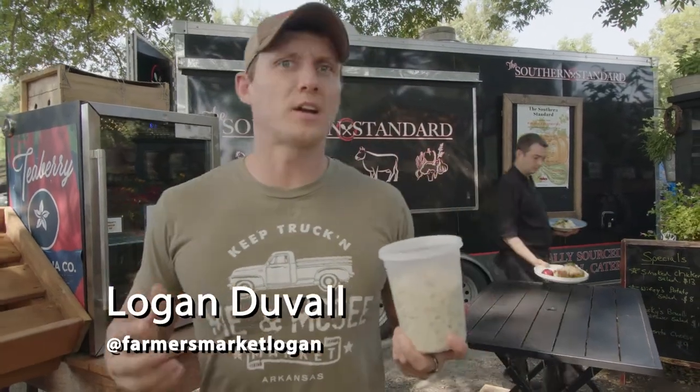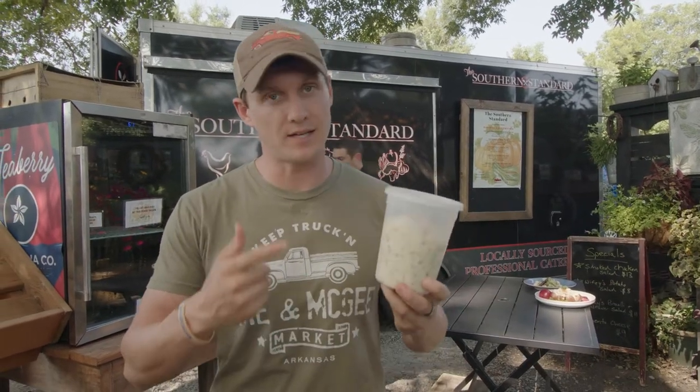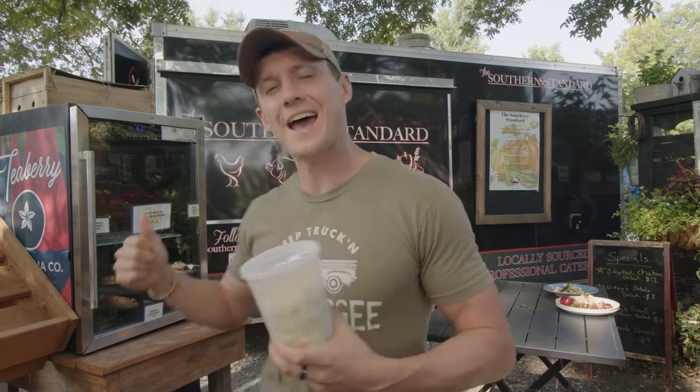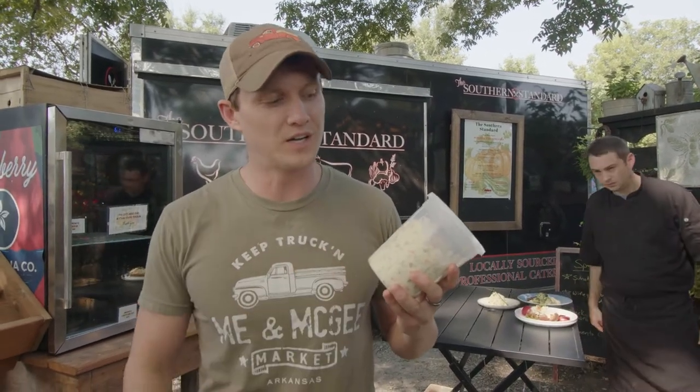I'm Logan at Me and McGee Market, and one of my favorite additions this year has been the Southern Standard. Specifically, the cold salads out of the refrigerator have been something I have eaten a whole lot of this year. I'm gonna visit with Chef Josh and how he makes these wonderful goodies.